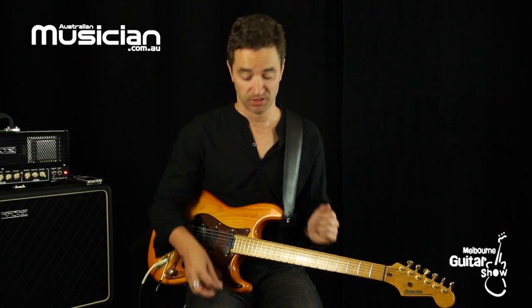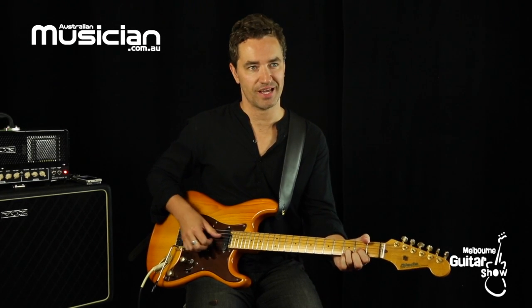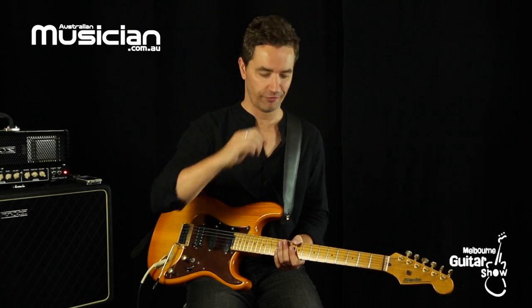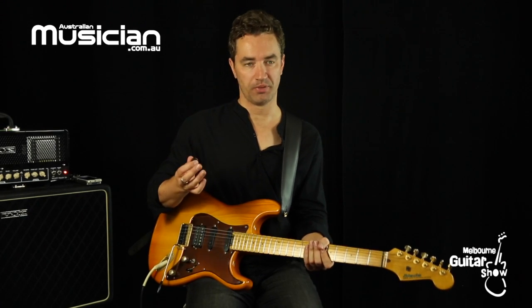Aside from that, I very often use my fingers, because that has a sound quality all its own. Sometimes I actually use both a pick and fingers, which is called hybrid picking.